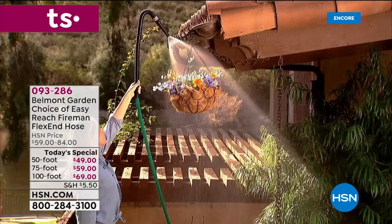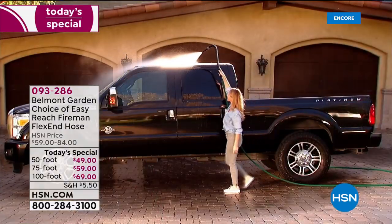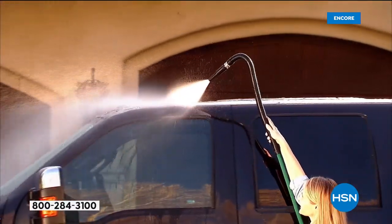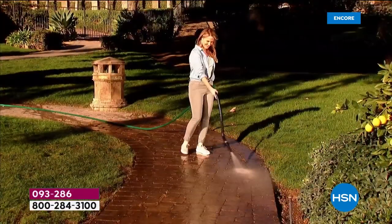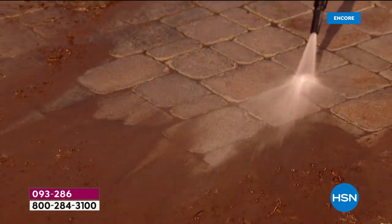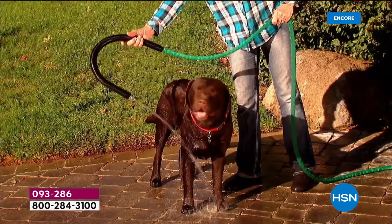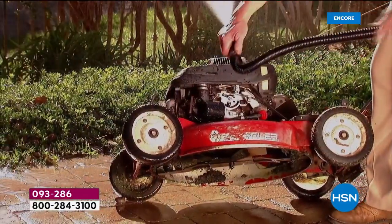It's a whole new day. Look, did you see that? That's called the Easy Reach. The end of this hose flexes — you can bend it, you can twist it, you can really set it to where you need it to be, up high in the plant pots, the gutters. Folks, this is a hose that's going to replace so many other things in your garden, in your yard. It's one hose that does it all, and you are the first people in the world to see it.